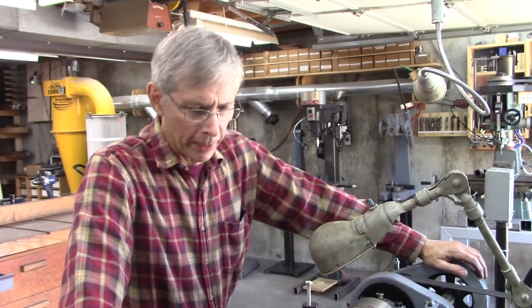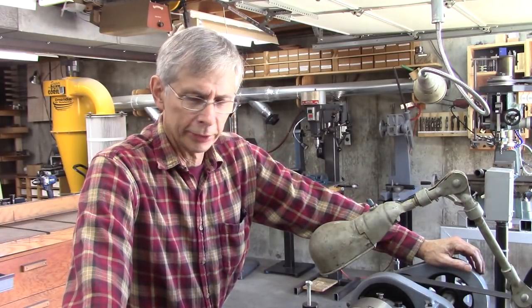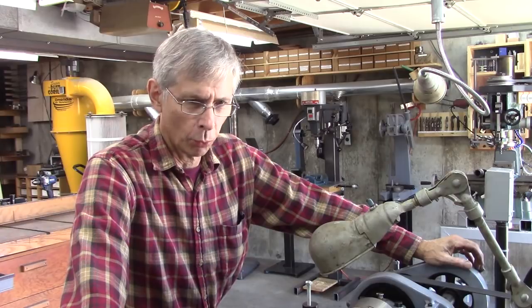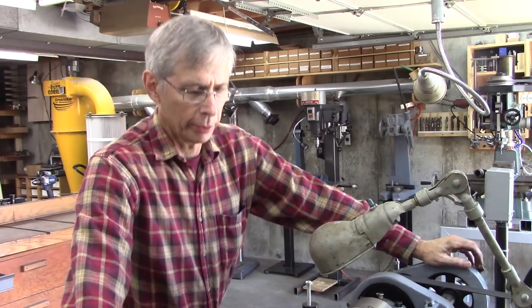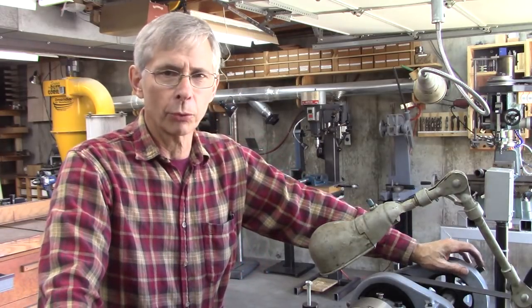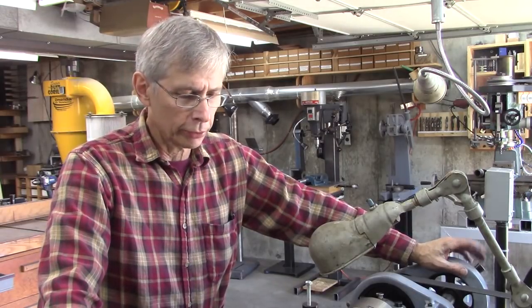Hello and thanks for joining me. This South Bend lathe I have here is kind of an odd sized South Bend 11. It's a 1931 model and it's hard to find parts for it, and when you do they're expensive. I needed a steady rest — a steady rest supports the work out away from the chuck and it drastically increases the capability of your lathe. So it's a good thing to have.